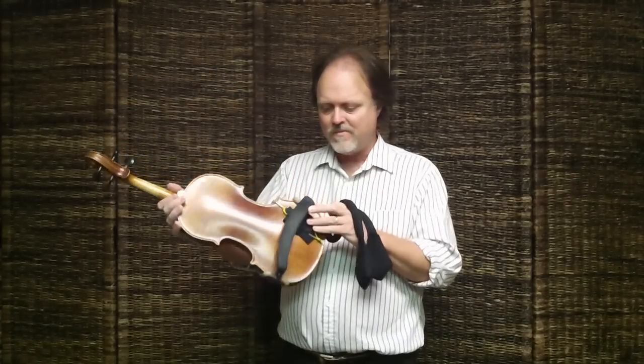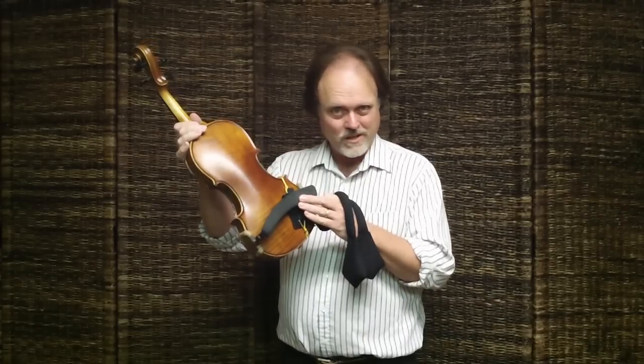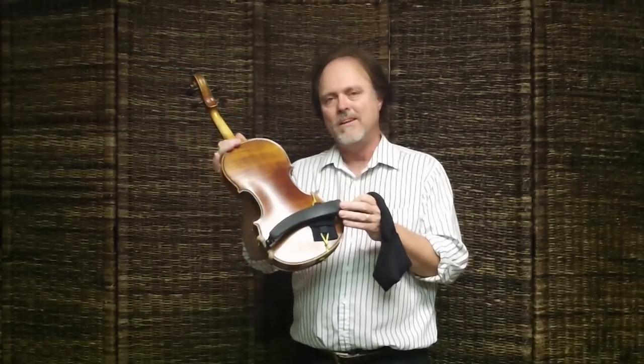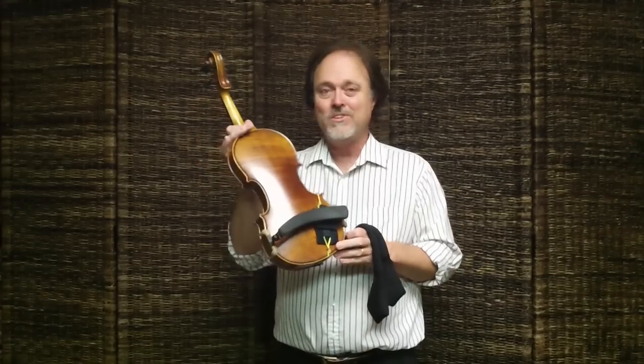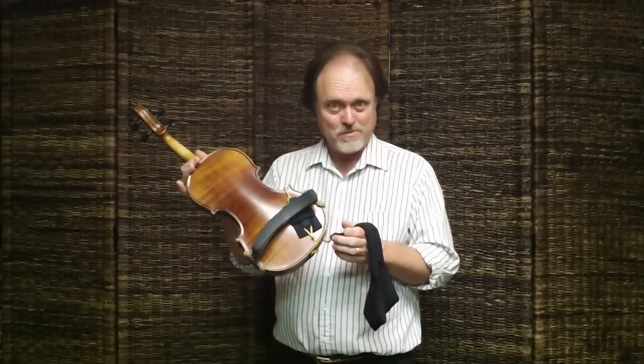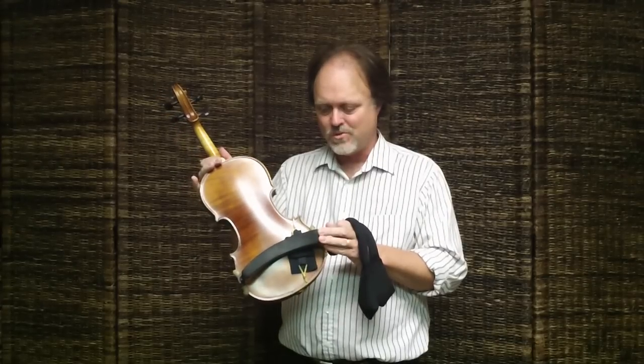I do want to say: don't even try to use a violin valet without a shoulder rest. I have a buddy that doesn't use a shoulder rest, and he wanted to try one — he didn't like it. I'm not going to tell you everyone who ever tried it liked it, but most people really do like it and say it's really comfortable. He didn't like it, and I wasn't surprised at all because he didn't use a shoulder rest.